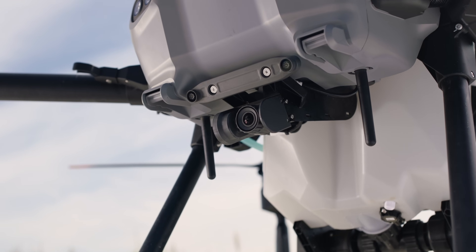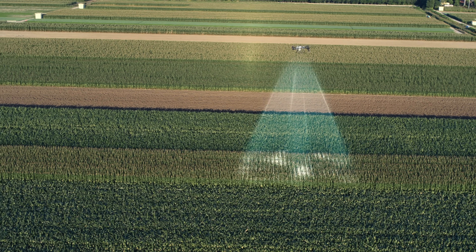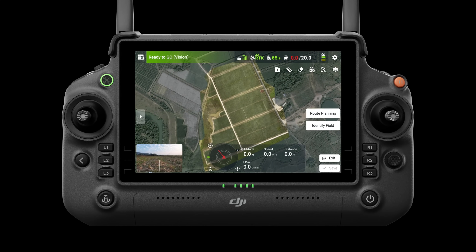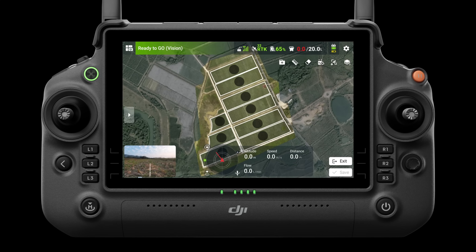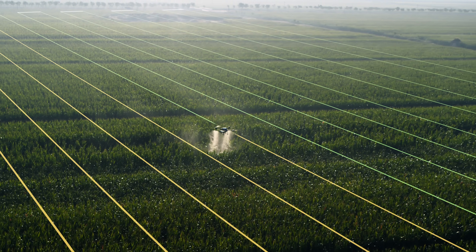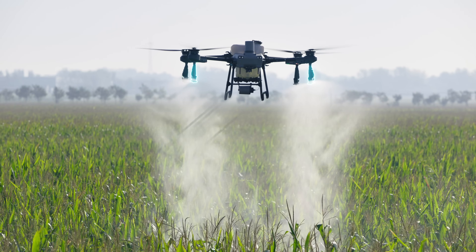The T25 is equipped with a high-resolution FPV gimbal camera and can conduct fully automatic aerial surveys with DJI RC Plus. Create high-definition maps with smart plot, obstacle, and boundary identification for one-tap takeoff and fully automatic operation.